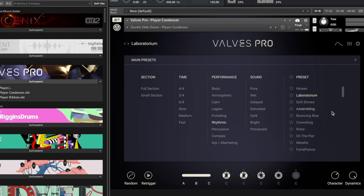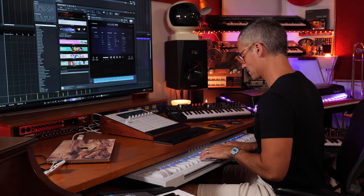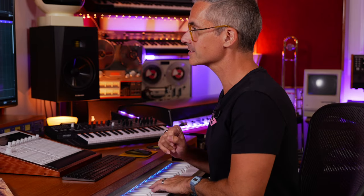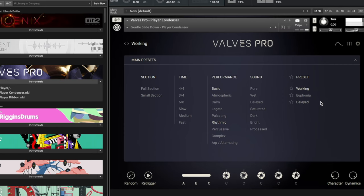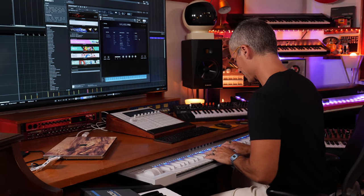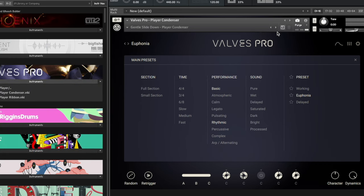You can go in and dig into which instruments are playing, and they're grouped by section and style. One thing to note while the samples load — this thing can take a lot of memory. You can see how fast it's loading with this little line. I've got 64 gigs of RAM on this MacBook Pro, and it's about 1.4 gigs. There are ways you can purge samples, so you can still work with it on a mediocre computer, but just be aware of that.